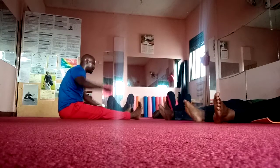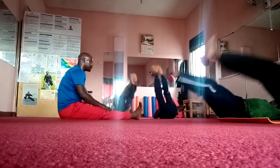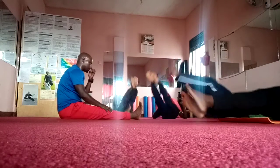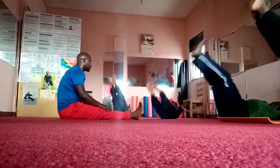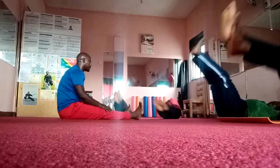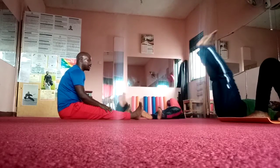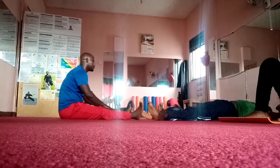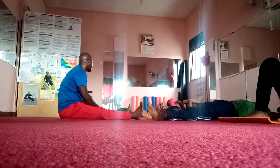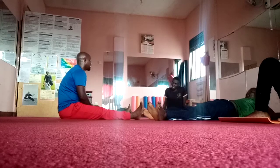In this case, we can do the abdominal voice. 1, 2, 3, 4, 5, 6, 7, 8, 9, and 10. Very good, thank you. Rest a bit. Great job on the bench.